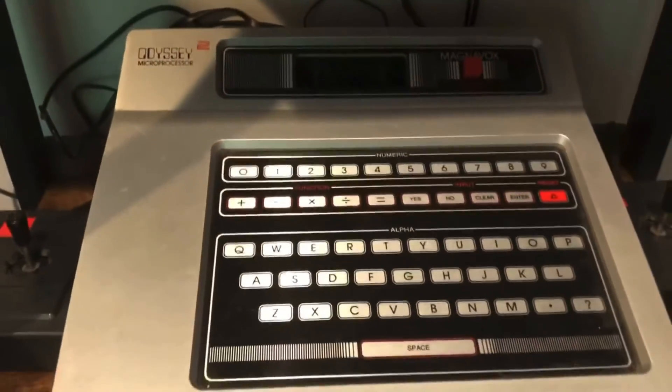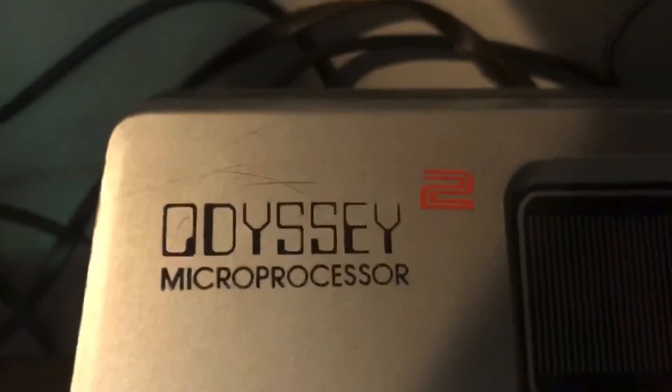But another company was gearing up to use cartridge technology for their own console, and Magnavox returned. Coming up next is the Magnavox Odyssey 2.